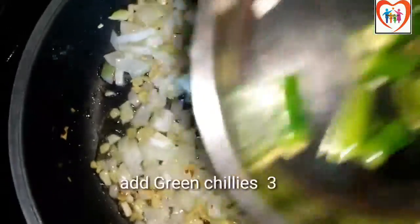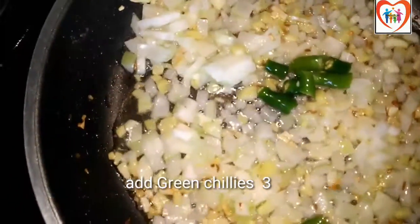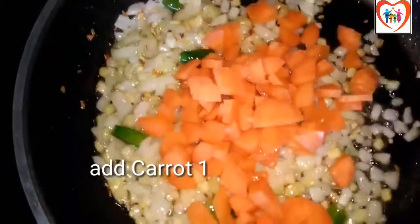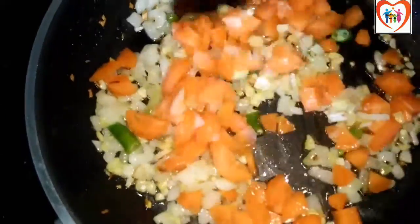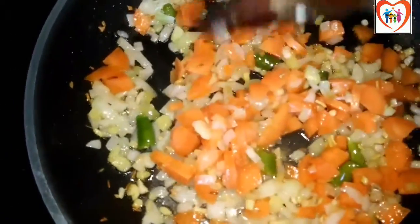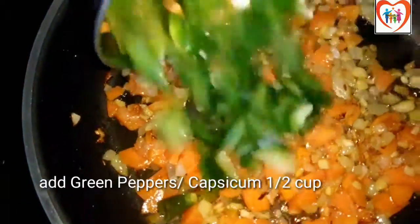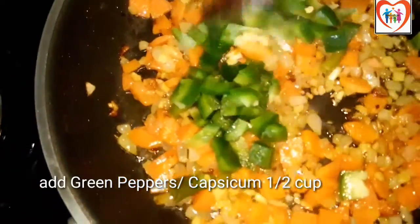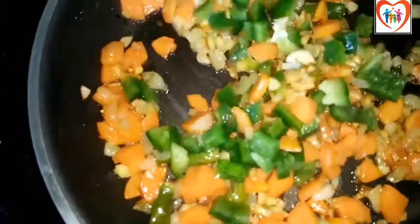The green parts will be done. I will add carrot pieces and green pepper and fry them together.